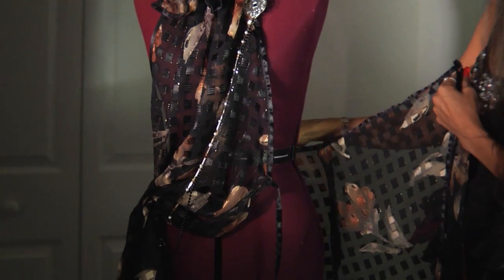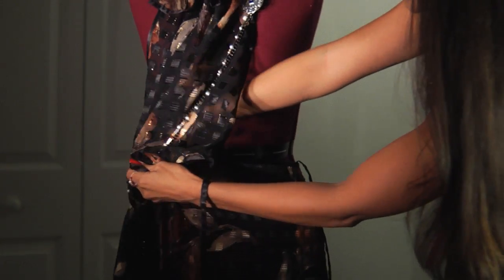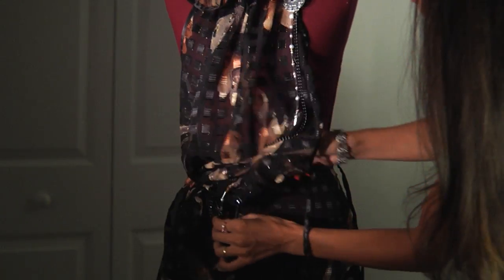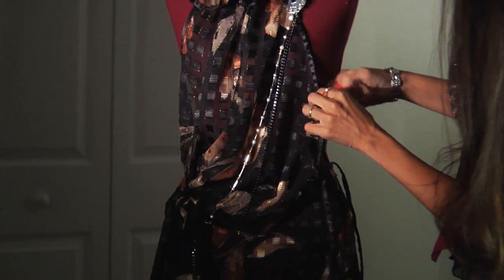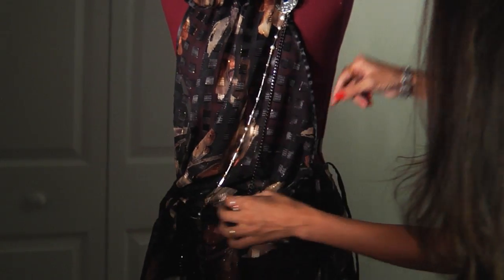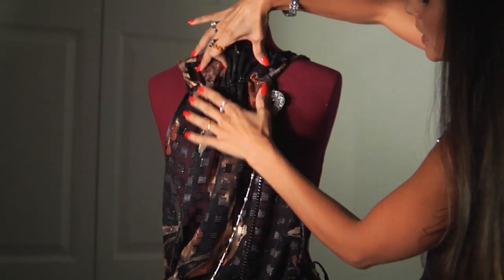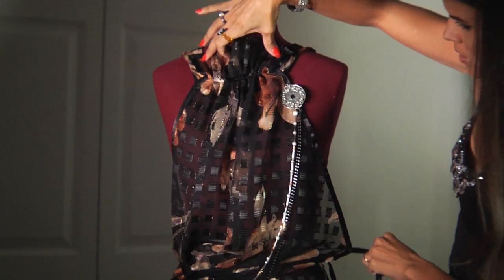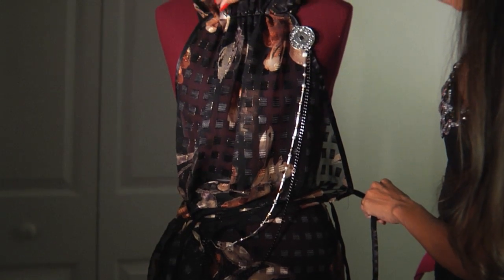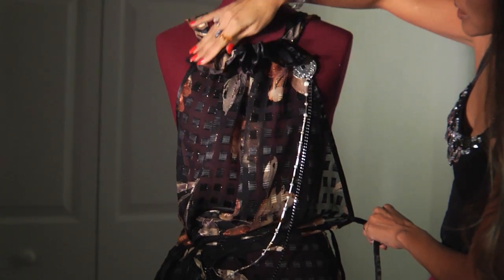What I did here was sew a wrap-around skirt that ties to the inside so it wraps around. This is actually a straight pattern piece that gets pulled in and sewn to the side. The ruffle here is part of that piece. This was sewn at a gather and then folded over for that effect.